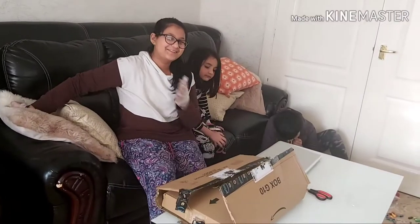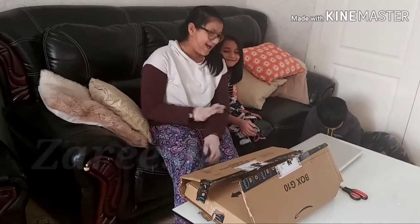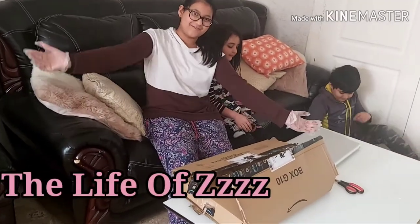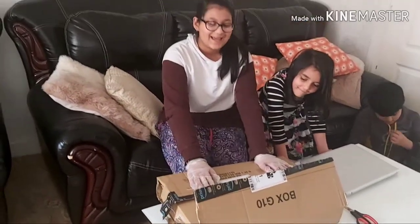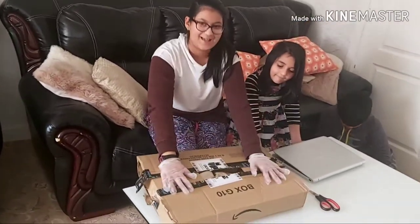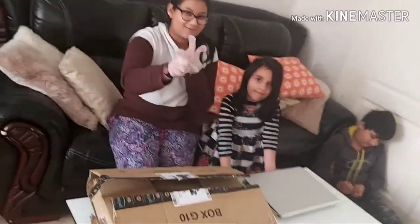What's up, guys? Welcome back to our channel. It's Sumay here. Hi. You're watching The Life of Zs. I've been so excited, and finally this package has arrived. I've been waiting for it for so many days. So, let's find out what it is.